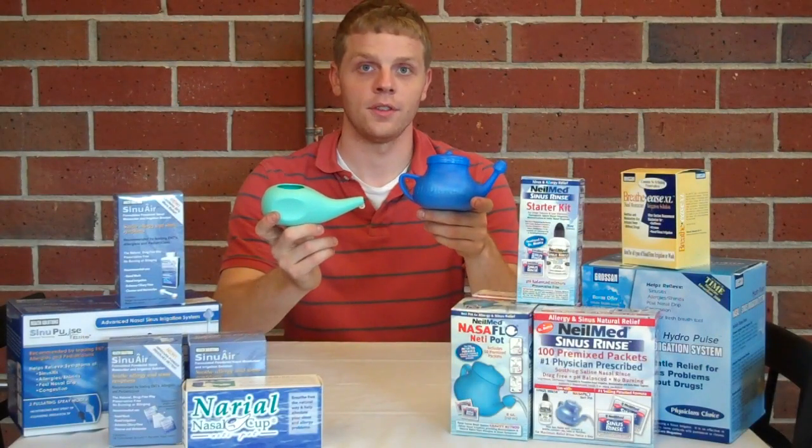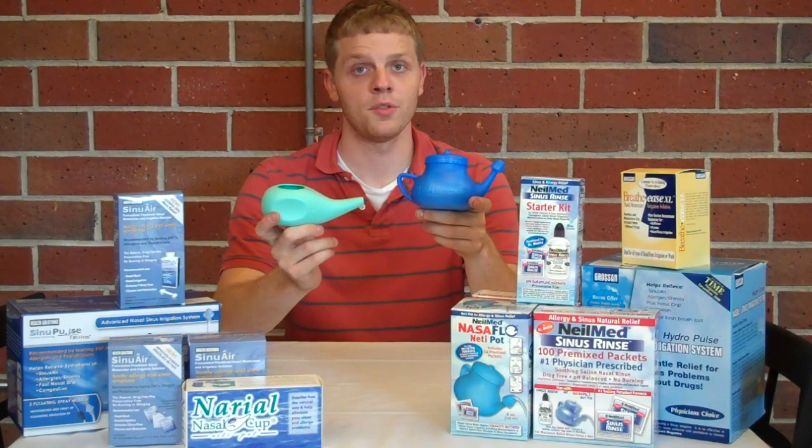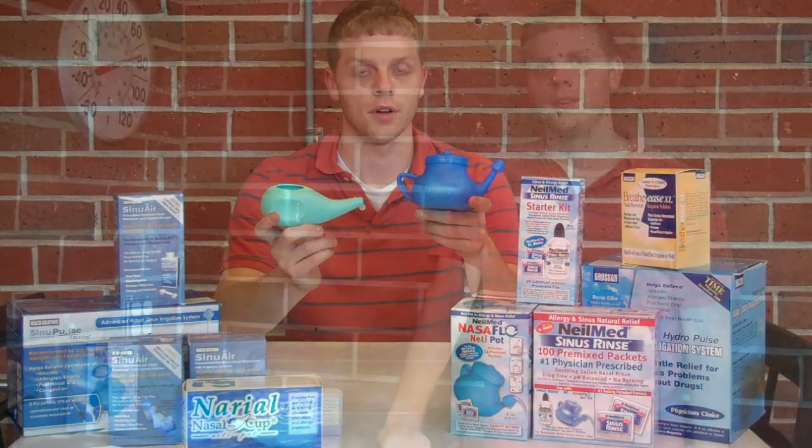Rinsing or flushing your sinuses is an excellent alternative to prescription medication or over-the-counter drugs. The solution washes away allergens like pollen, soothes dry or inflamed sinuses, and moisturizes dry nasal passages.